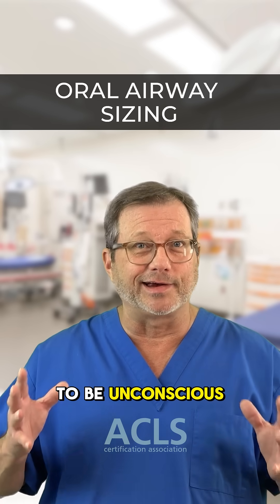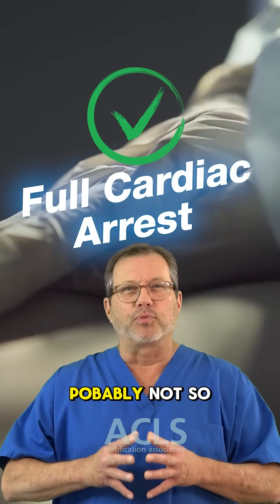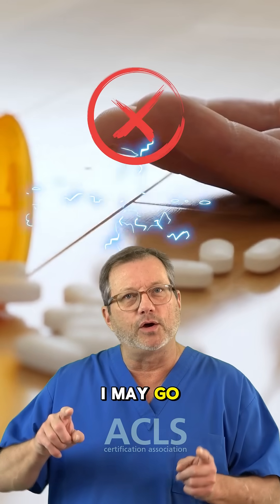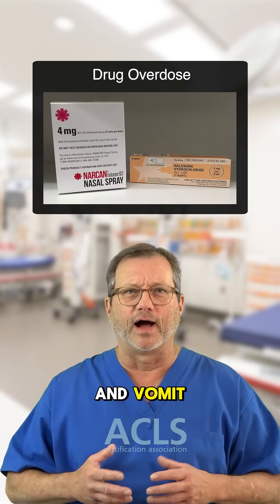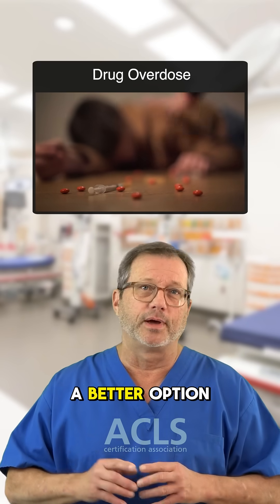Your patient has to be unconscious for this, so oral airways are great for full arrests — probably not so great for drug overdoses. In that case, I may go to a nasal airway, because when they wake up after we hit them with Narcan, they can gag and vomit. It's going to be a mess. So a nasal airway in an overdose may be a better option.